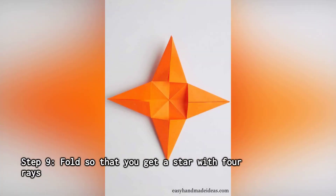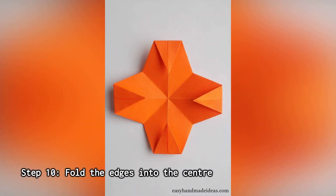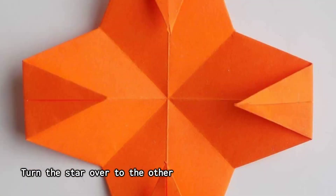Step 9: Fold so that you get a star with four rays. Fold the blank and all the sides into the middle. Step 10: Fold the edges into the center. Turn the star over to the other side and fold its rays towards the center by the same distance, about 2 centimeters.